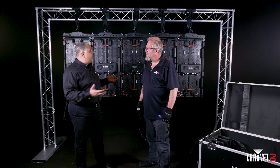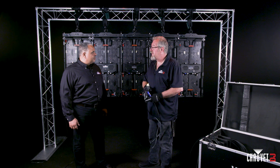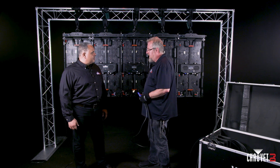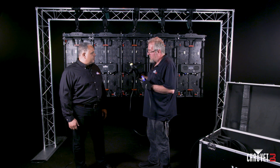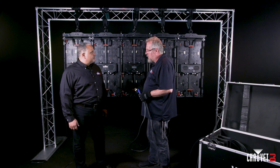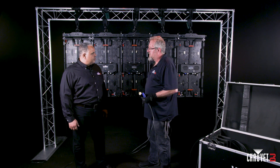Alright, so you've got the wall set up and it's time for some data and power. It's a simple daisy chain. The one thing to keep in mind is you want to put eight panels per circuit — they can daisy chain eight, then they need to start with a new power cord on a different circuit. The data is unlimited; they can just go until they run out of pixels on their driver. Simple daisy chain, just like a DMX.